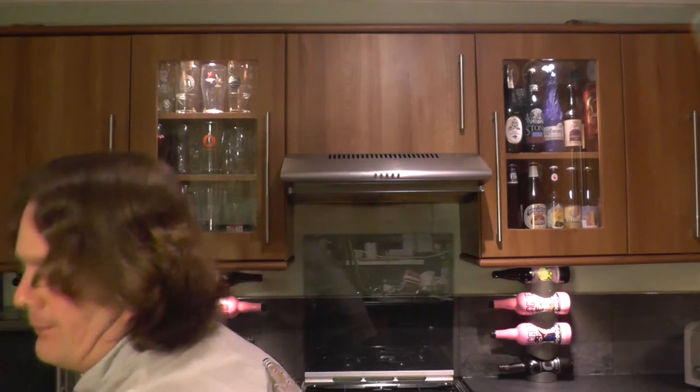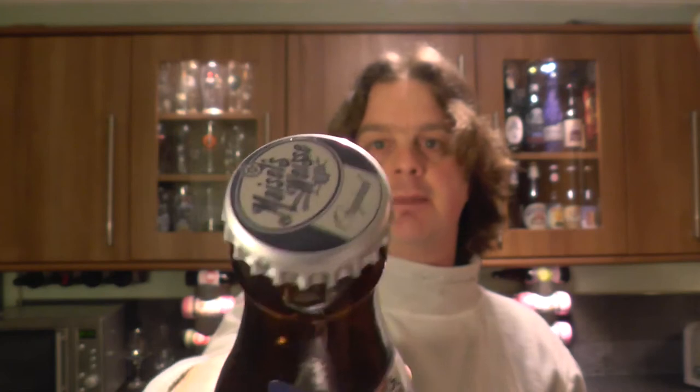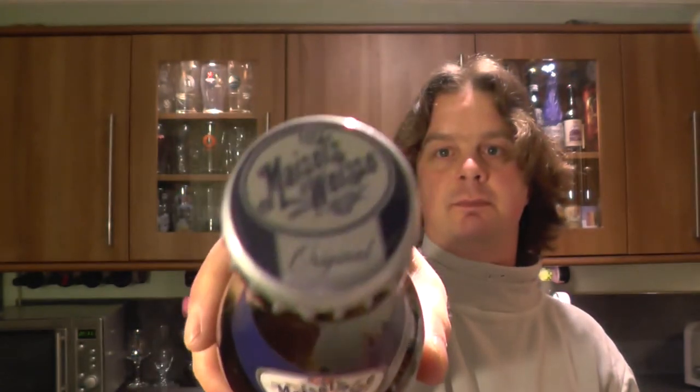Let's get this beer out into a glass and see what we get. There's the bottle cap. Lots of smoke on the opening.